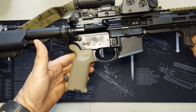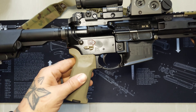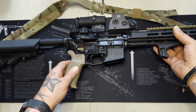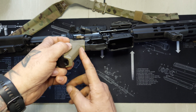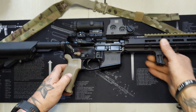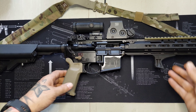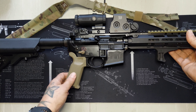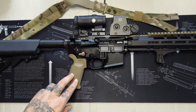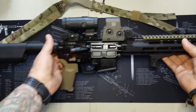One thing I did change was I put a Magpul MOE K2 grip on here. I had the BCM Gunfighter grip on it and it's got a little undercut right here, and it was digging into my finger really bad after the first range day. So I changed to this one, took it out the next day, and it wasn't near as bad — I'm gonna stick with this grip.